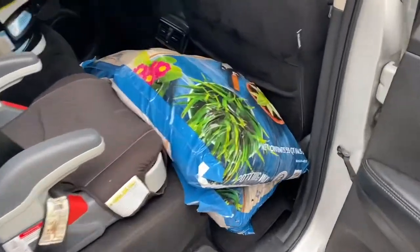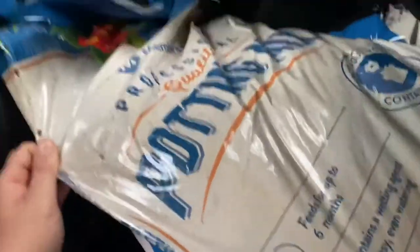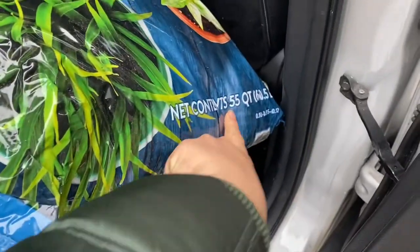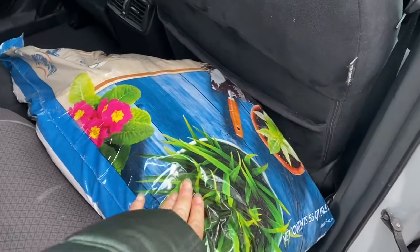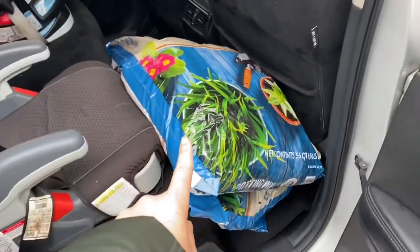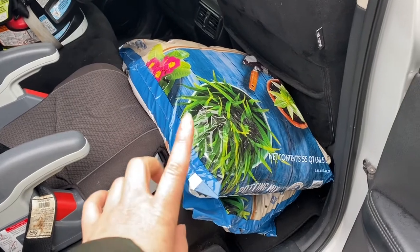The first thing I want to show you is potting soil — potting mix is what they have on the label. I got two of them, they're 55 quarts, and I believe they were like $8 and some change each, so it's a really good price. The Miracle-Gro was like $13 for the same size or maybe a 50-quart. So definitely a good deal to get the Members Mark, the Sam's Club brand.